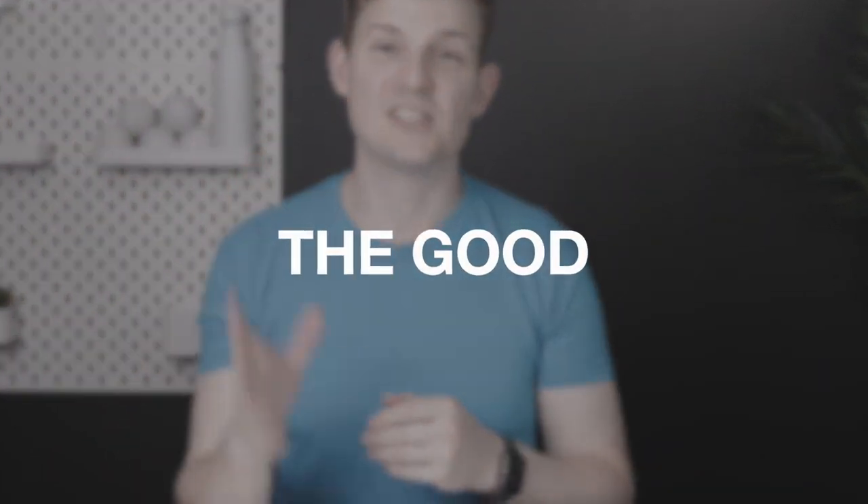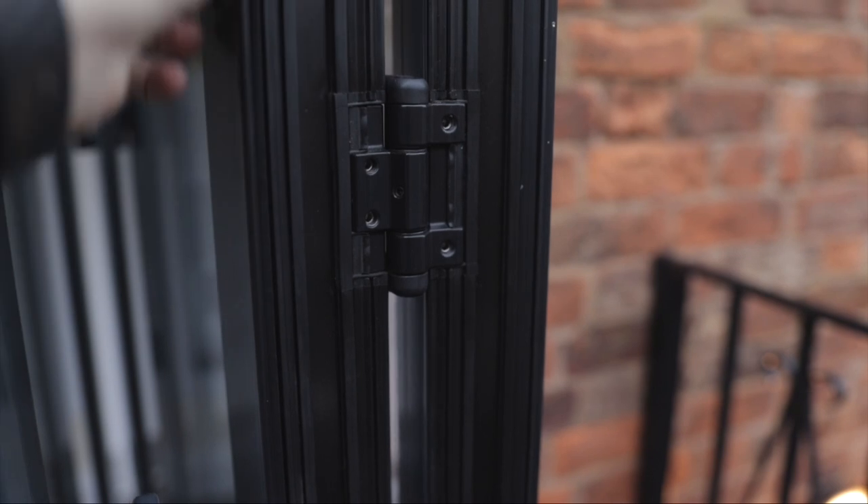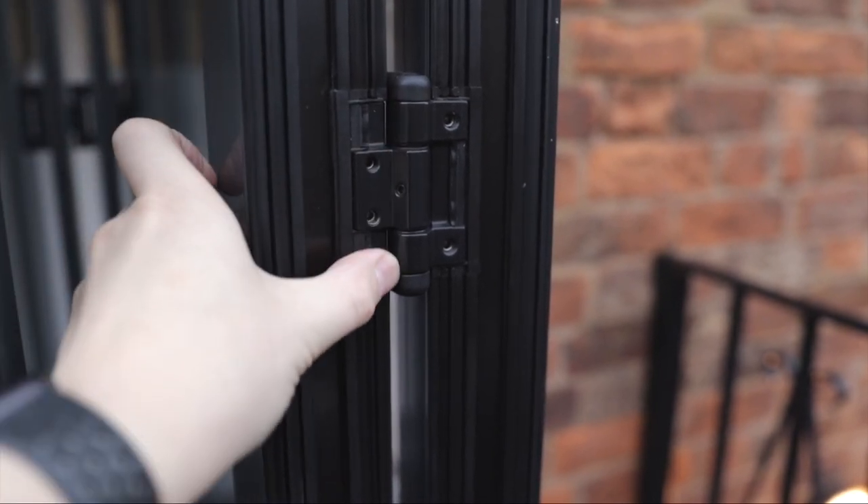That's the not so good, and everything I'm about to tell you now will completely outweigh those. First up, the seals on this door system are great. They run all the way past the hinges which allows this door to achieve such a great rating when it comes to air tightness and water tightness, and from a personal point of view it looks very neat.